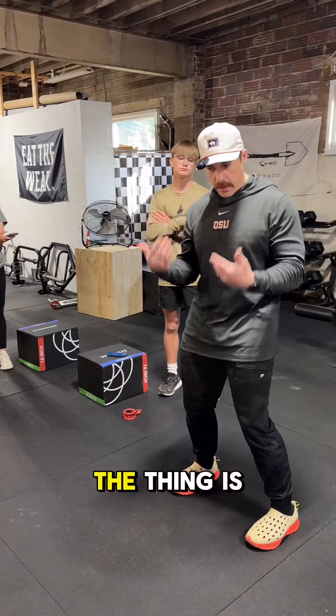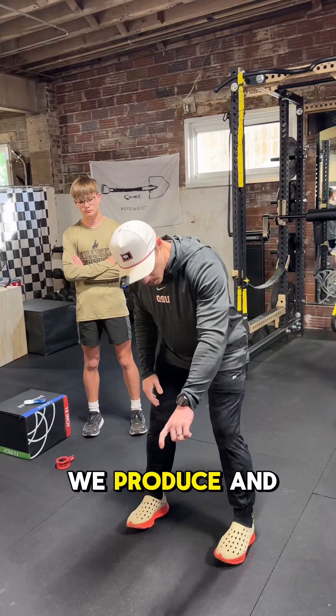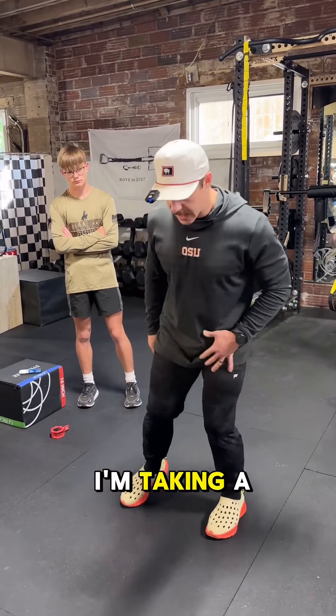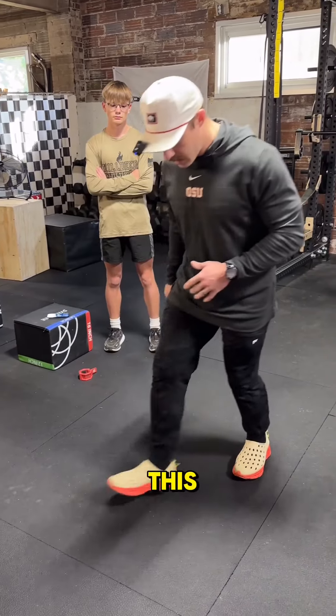We're building athletes. The reason we go toes forward is that it is the way that we produce and reduce force. What that means is when I'm taking a cut, this is the best way that I produce and reduce force.